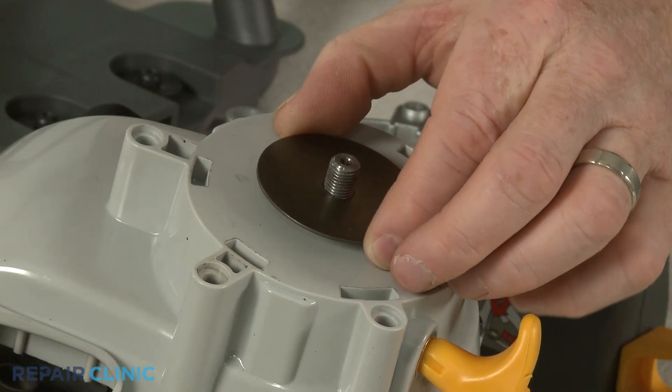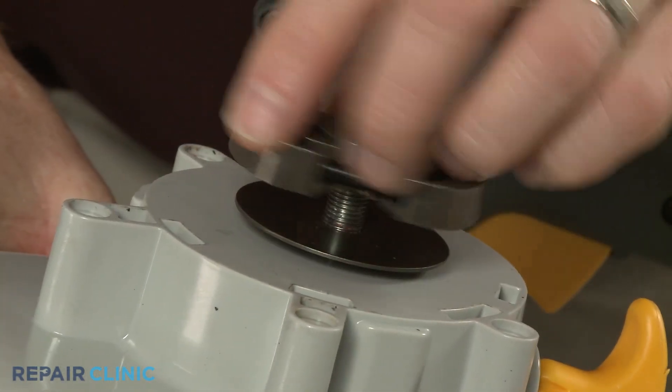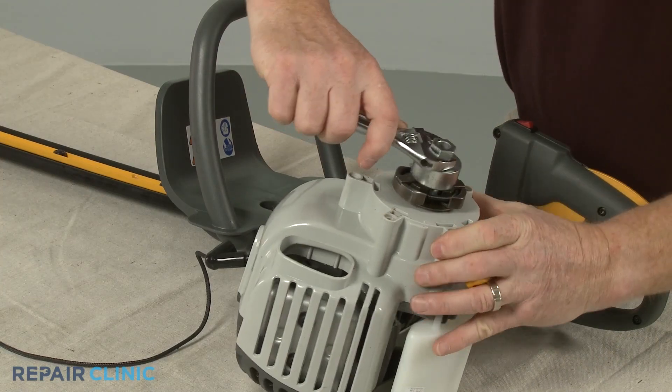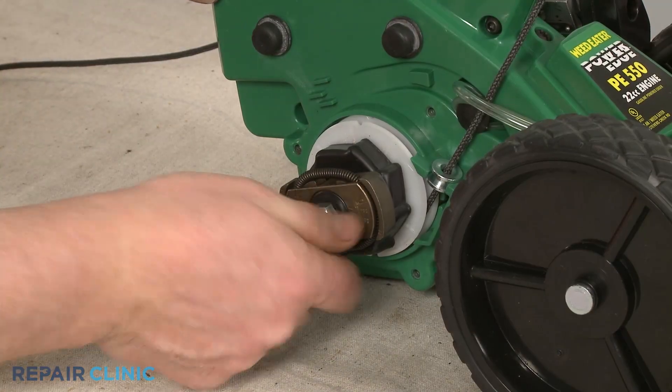If applicable, confirm that the washer is in place before or after you position the new clutch on the motor shaft. Thread the new clutch and tighten, or secure it with the mounting nut as required.